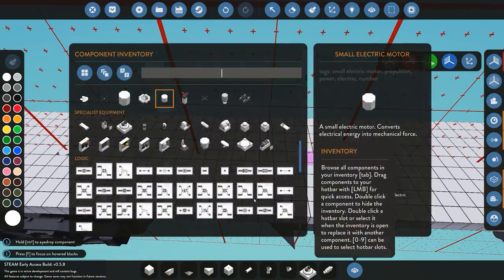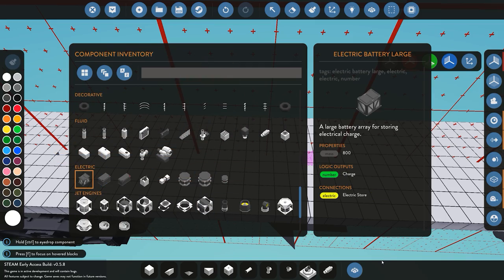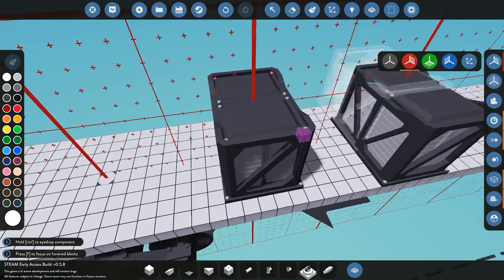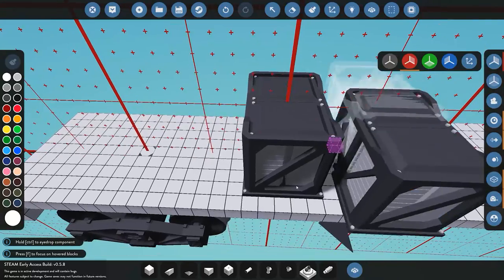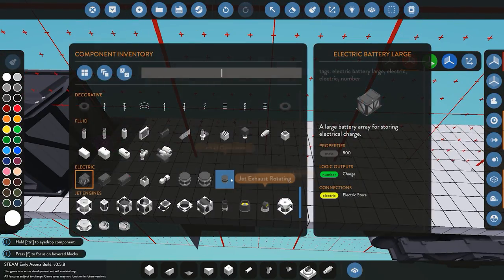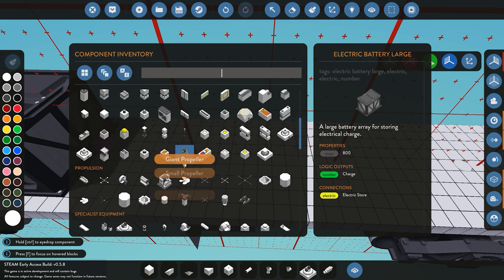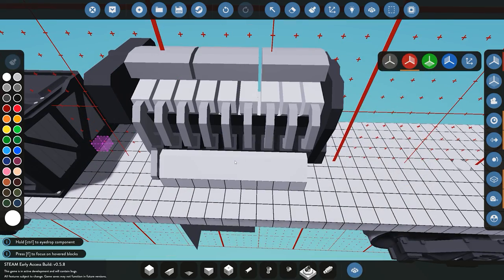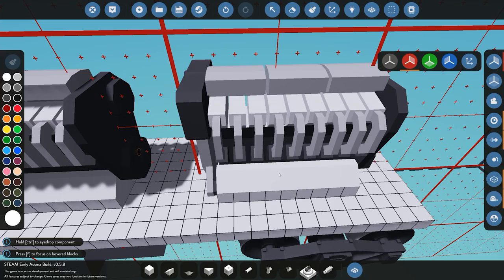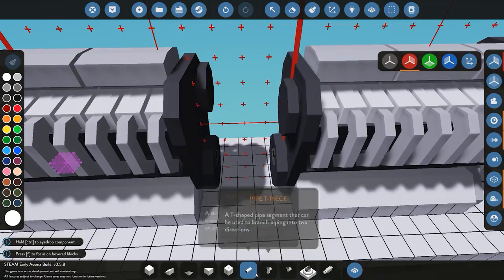Obviously you'll need batteries to power those two small electric motors. You can use as many batteries as you want — small, big, large — but I usually recommend using one large one. So we'll place one large battery just over here to power the two electric engines. Now we need to recharge that, so I like to use two diesel engines. These usually provide more than enough power to actually power one large battery. I'll place them just like this and connect them up in the center.